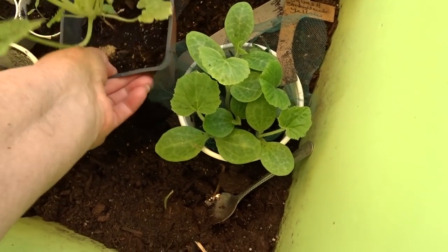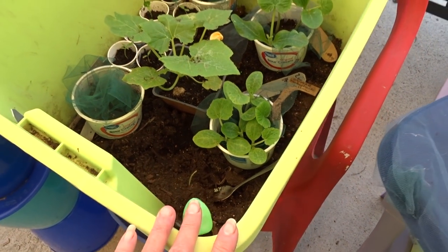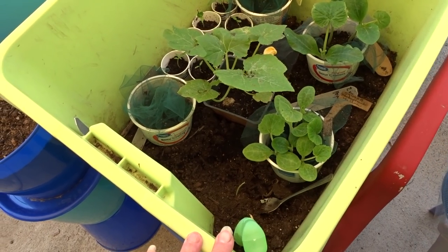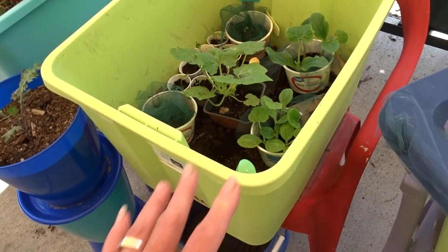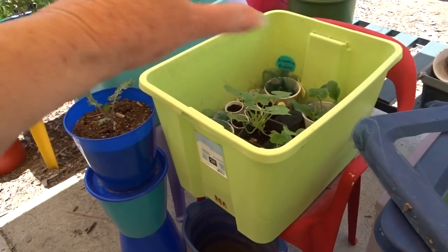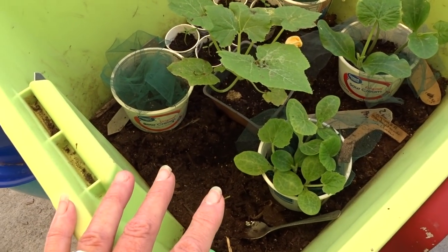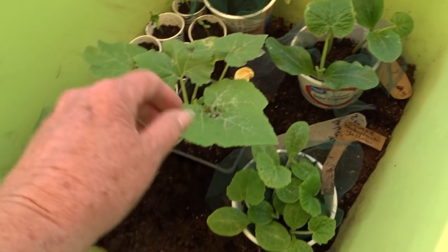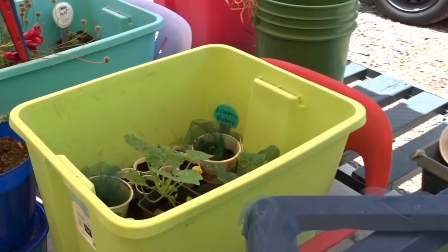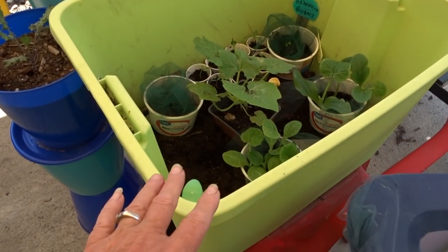Now why do I put soil if I'm growing in pots? The soil keeps the temperature perfect. If it was just a plastic or glass container it would fluctuate too much. But the soil — Mother Nature's soil — keeps the temperature just the way the plants are going to grow. So I grow them like this and I don't have to harden them and bring them outside every day a couple of hours at a time. They're already used to the weather.